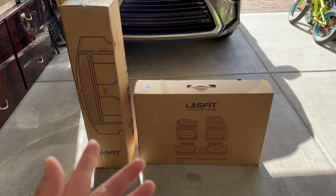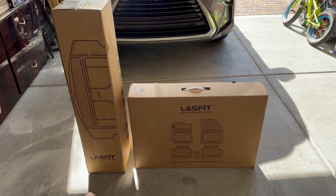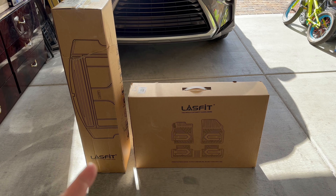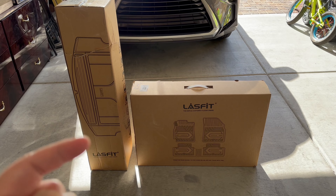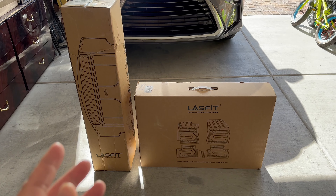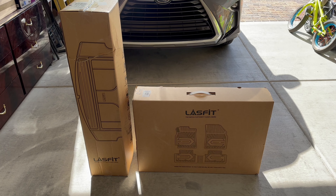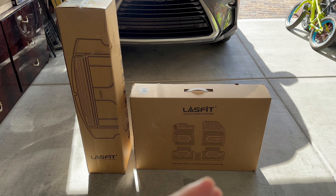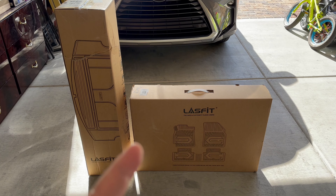This is for my 2023 Tesla Model Y. If you haven't been to the Last Fit website, make sure you check out the description right down below — it will take you straight over there. Trust me, customer service is superb, and the product looks like it's gonna be superb too.